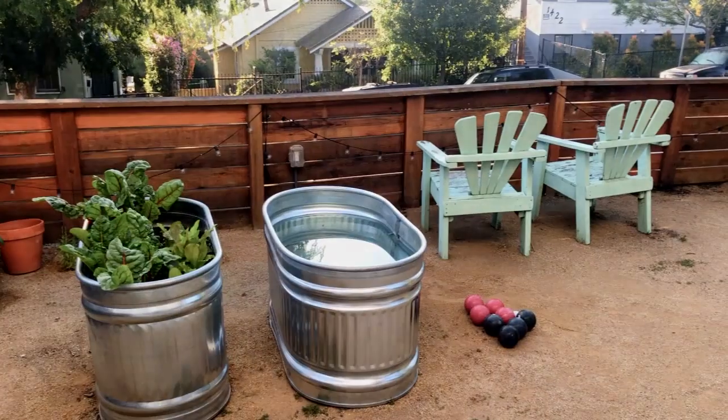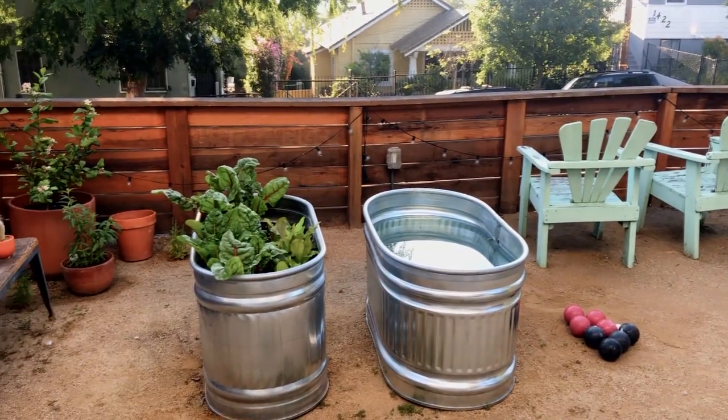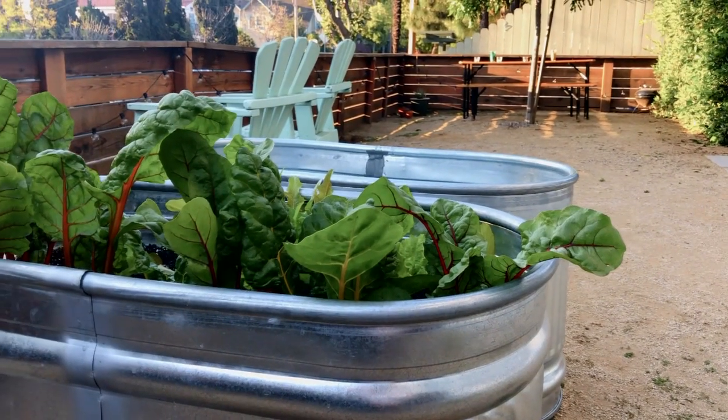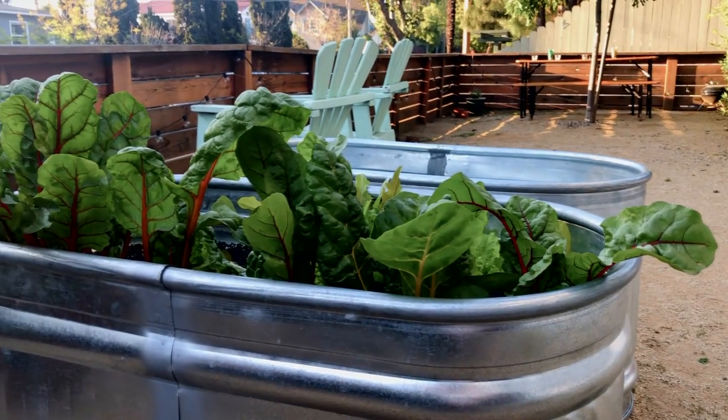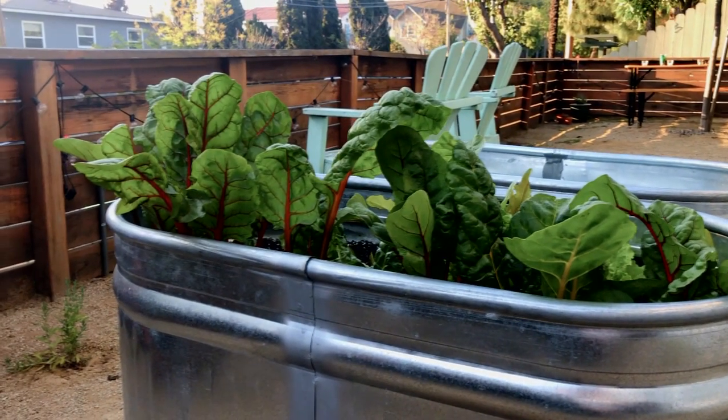The main thing you'll see are these metal feed troughs that we have in the corner. We both really wanted to grow edibles, and I knew I wanted to grow them in these metal feed troughs that had been used by farm animals — traditionally for water and feed. They're very easy to use. All you have to do is drill some holes in the bottom, have some drainage, and just pop them in.